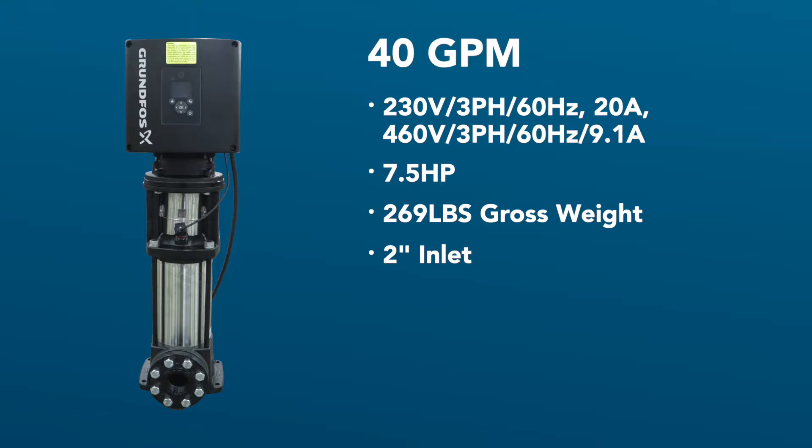We recommend using the provided two-inch inlet hose. This prevents pump cavitation and starving for water. The 40 GPM is designed to be mounted to the floor and has a flange at the bottom of the pump with mounting holes.